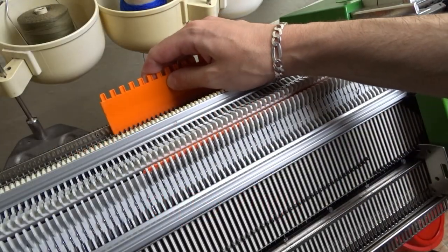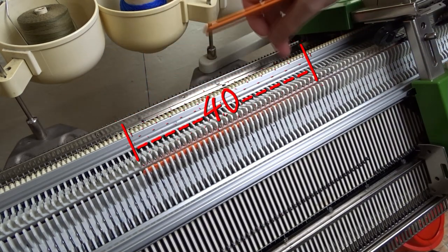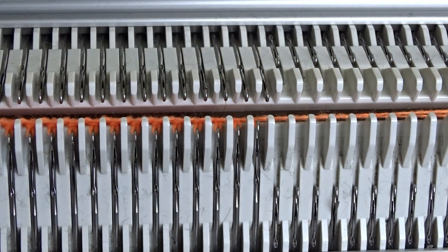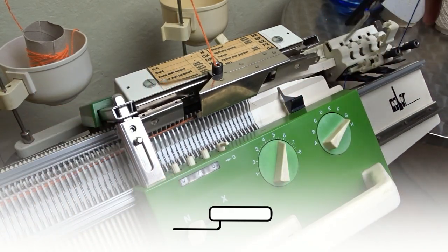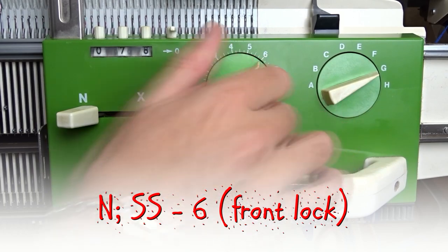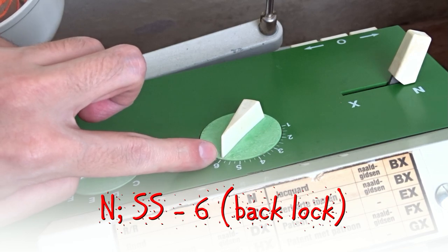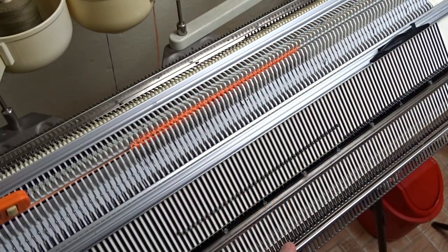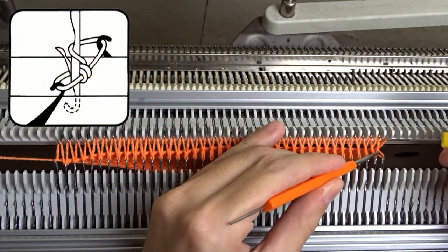When you reach the desired width, raise the opposite needles on the back bed. You have to observe the needle rule. Remove the black strippers first and insert the orange ones. On the front lock, increase the stitch size to 6. Set the back lock to N and the stitch size to 6. Knit one row and lower the front bed. Use the yellow turn to make a zigzag clutch cast off.